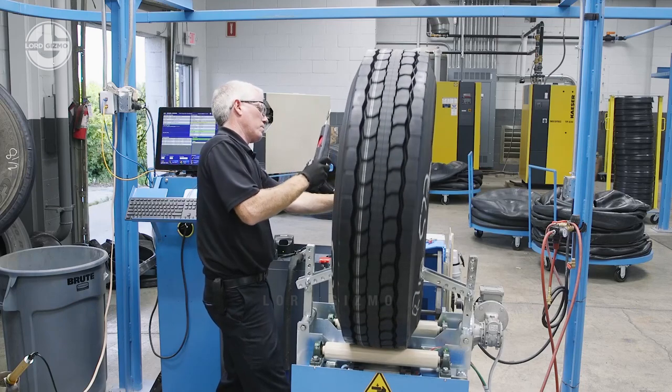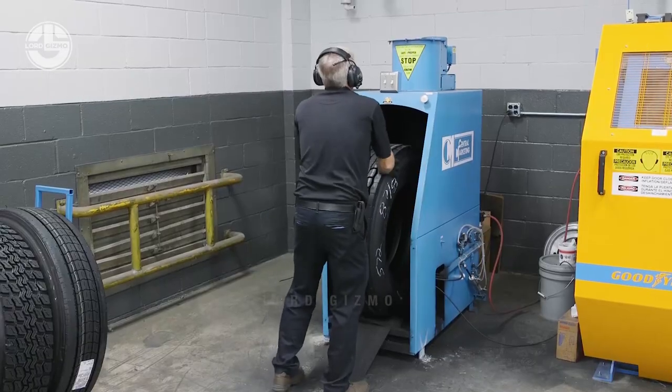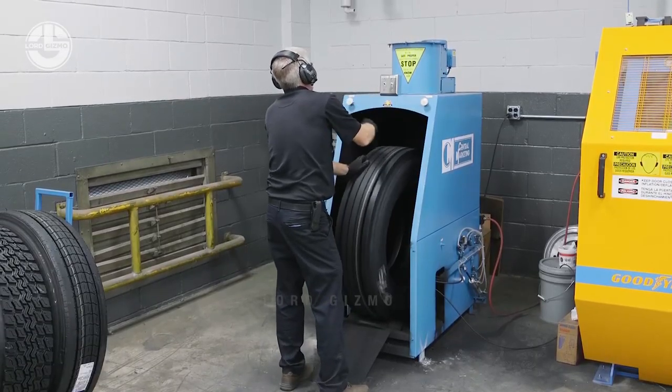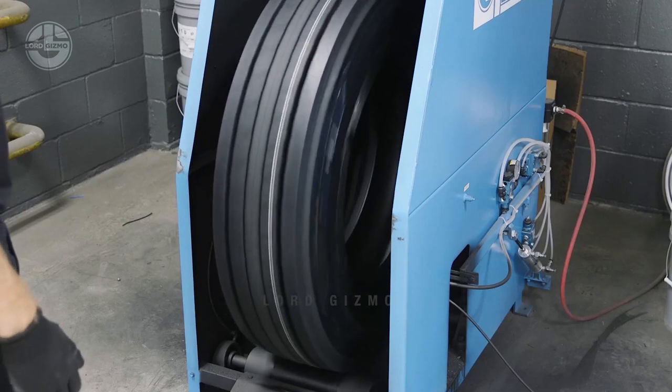The final finish is where we make the tire look new. The final finisher will trim vents, remove splice staples, buff and trim all spot repairs, and then apply black tire paint to the side walls of the newly retreaded tire.